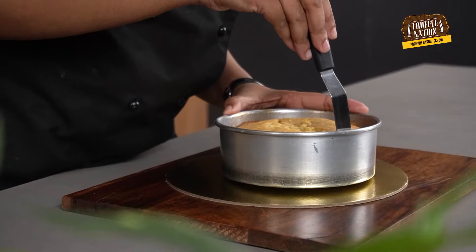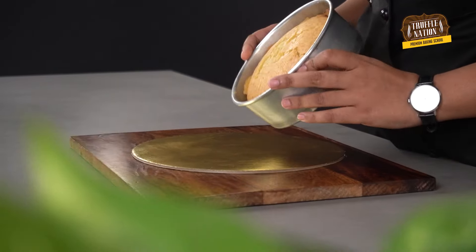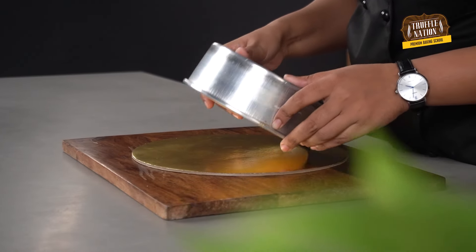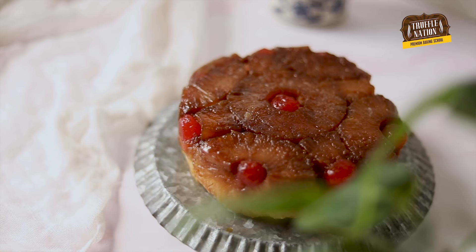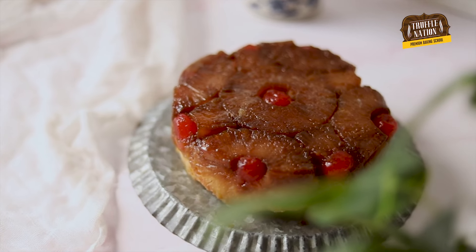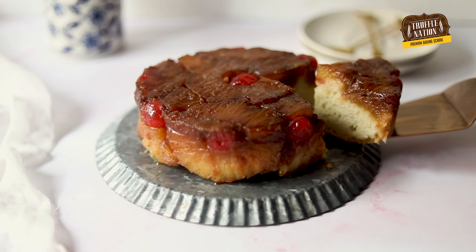Our cake is baked properly. Now we'll let it cool down a bit and then demold it onto a cake base. Here you go — your eggless pineapple upside down cake is ready! I hope you guys like this recipe. Do like and subscribe to our YouTube channel and don't forget to hit the bell icon every time we post a new recipe.